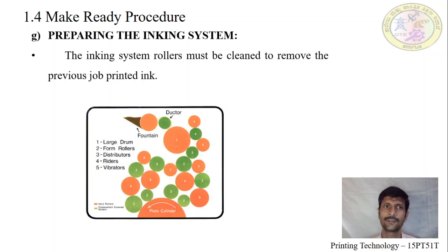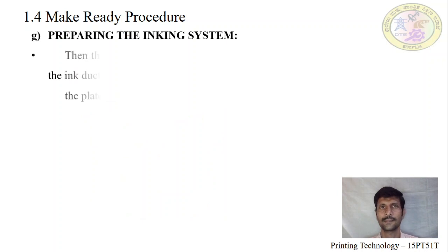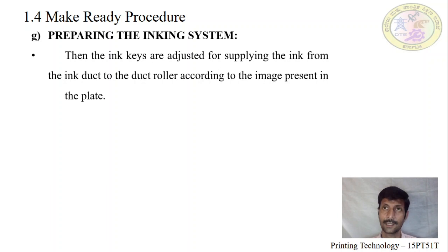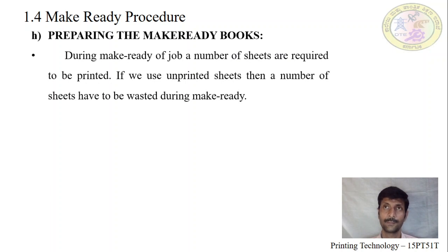Next, the ink roller setting. The ink system rollers must be cleaned and the previous job removed before starting the new printing job. Otherwise, remaining old ink mixes with the new ink, creates a new color, and transfers to the plate and blanket, then to the substrate — we will not get the required result. After cleaning, pour the ink according to the customer specification onto the printing duct to get fine quality. Then adjust the ink keys according to the image on the plate so that ink flows according to the image area.